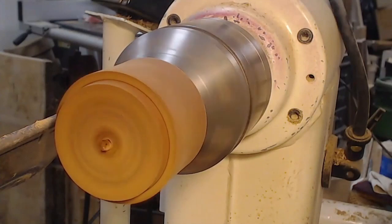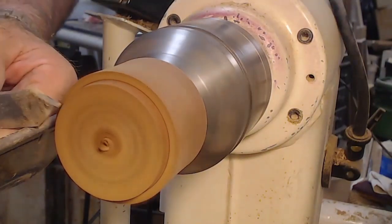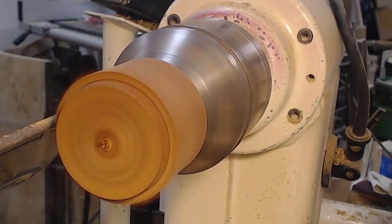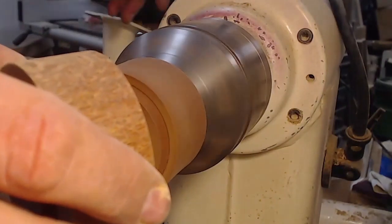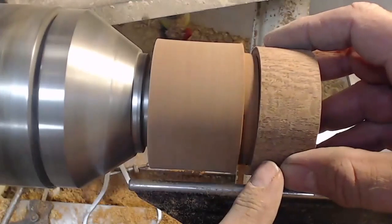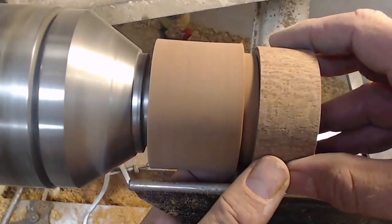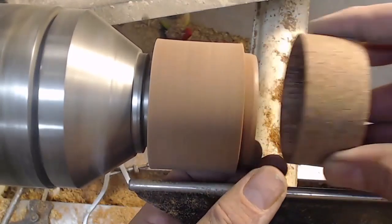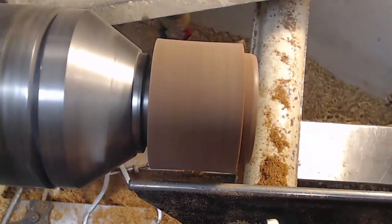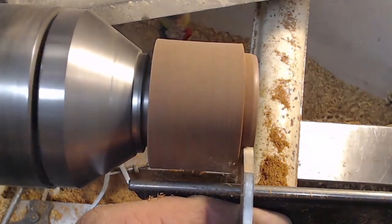I don't normally do it that way though. I'll get moderately close and put a taper on the end. This might work better from the overhead view — I'll just put a taper on the end of that spigot so I can bring my lid up, push it on that taper, and it should leave a bit of a burnish mark where it's pressing on that taper.